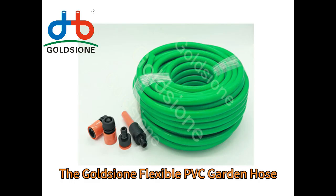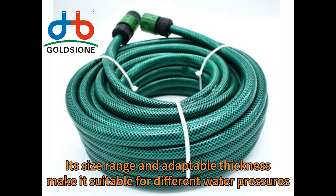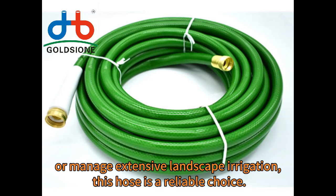The Gold Sione Flexible PVC Garden Hose is versatile and practical, catering to both amateur gardeners and professional landscapers. Its size range and adaptable thickness make it suitable for different water pressures and irrigation systems. Whether you're looking to maintain a small backyard garden or manage extensive landscape irrigation, this hose is a reliable choice.